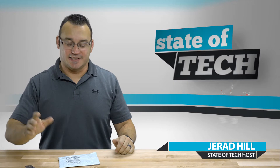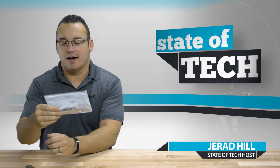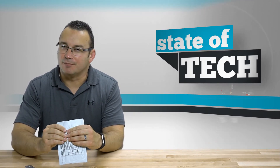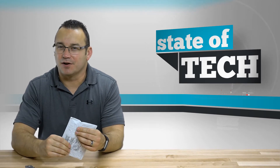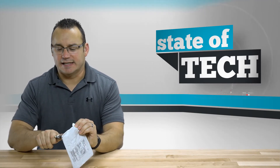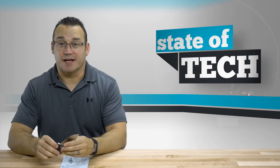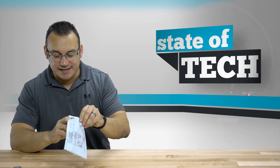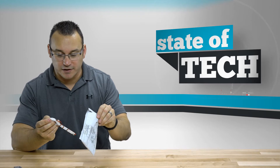Hey, what's up — it's Jared with State of Tech, and today's another mailbag day. The package says LED lights, but it's a very small package so I'm trying to remember exactly what I ordered. Mailbag day typically means something I ordered off eBay for extremely cheap — probably less than five dollars including shipping to the US — and I'll put any items in the description below for you to check out.